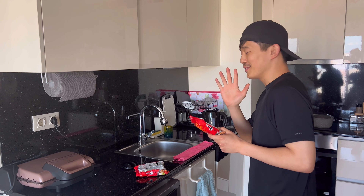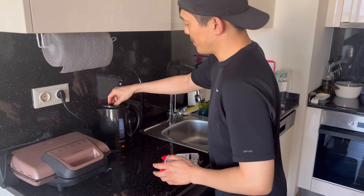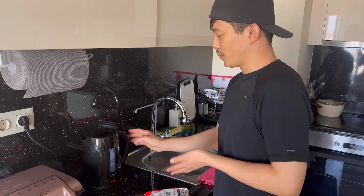First we need to prepare water. It is written that we have to prepare and boil 550 milliliters, but I'm just going to prepare 500. You don't have to do it this way — I just want to boil the water faster.